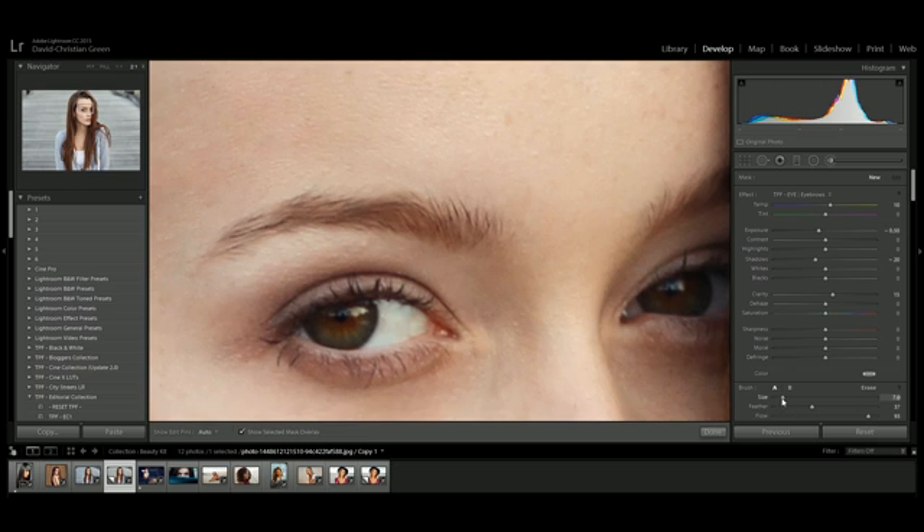There are three main things to look at. First, size — that's the size of your brush. Second, feather — that's the distance between the smaller inner circle and the larger outer circle, meaning the effect slowly fades between those two points, which helps blend things together. Third, flow — that's how intense the effect will be. I generally start between 70 and 80, which lets me build up the effect slowly for more control.